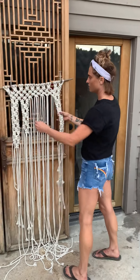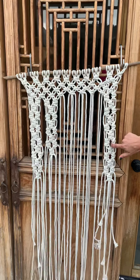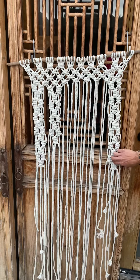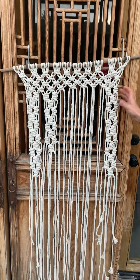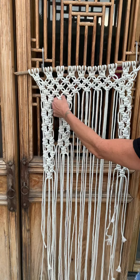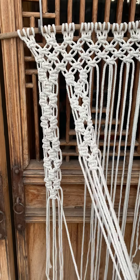I've done both of the outsides, which have one, two, three, four, five, six little circles. Now we're going to move on to the second group, and you're only going to have one, two, three, four groups.